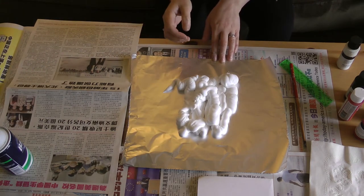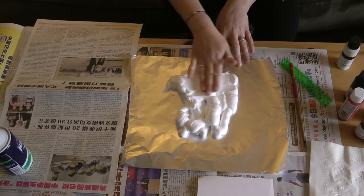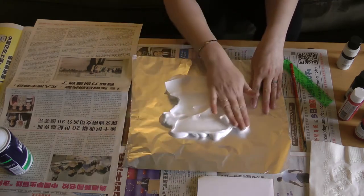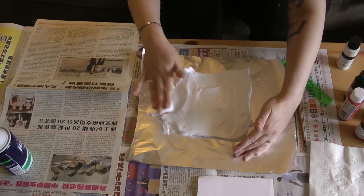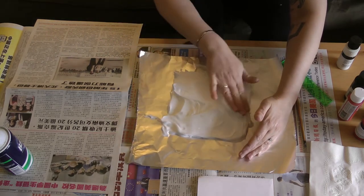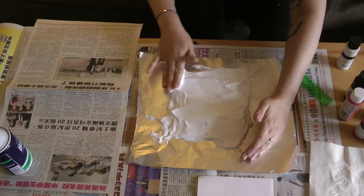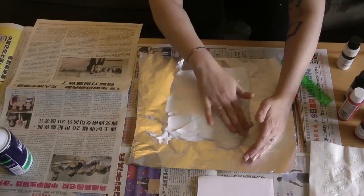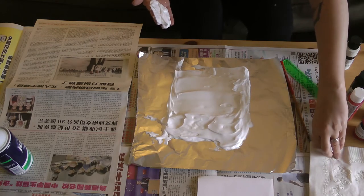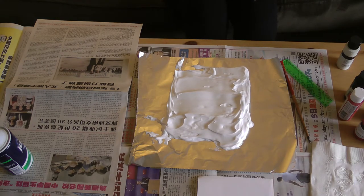So I have some shaving cream down. For this next part, you can use a piece of paper or a little piece of cardboard — I'm just going to go for it with my hands. No gloves, because I'm okay with getting messy while doing art, but if you want to use gloves, you can. So I'm flattening the shaving cream out, making it look like my sheet of paper. This is a pretty thick layer of shaving cream here, and we're going to get at least three prints out of this — you could probably do more with this amount too.